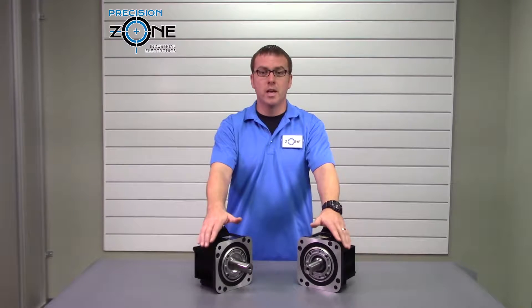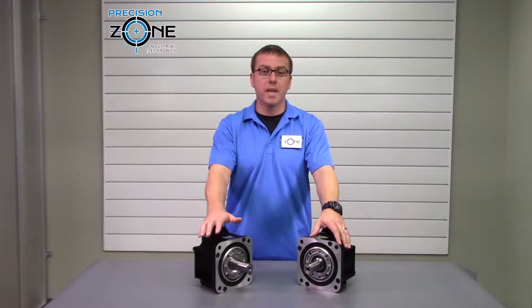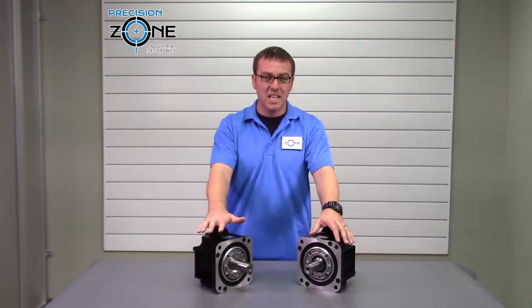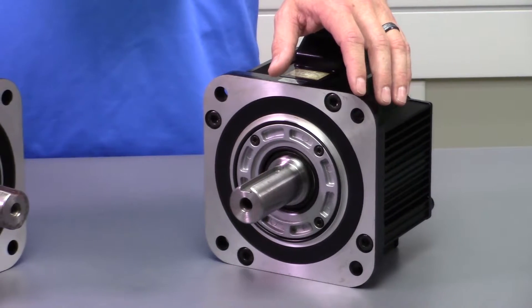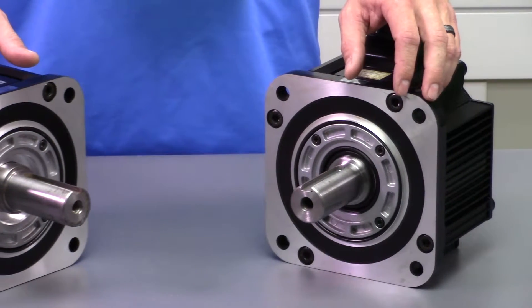Some of the biggest Yaskawa Sigma 2 motors are able to output 15 kilowatts at 400 volts, while some of the smallest of these motors output only 100 watts at 200 volts.